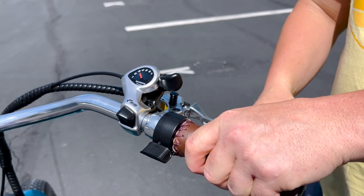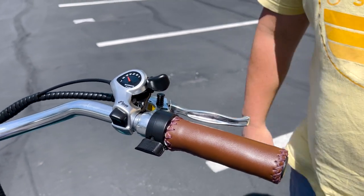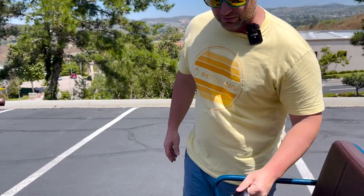That's your parking brake — the bike can't move. To disengage, just pull down and this pops up.